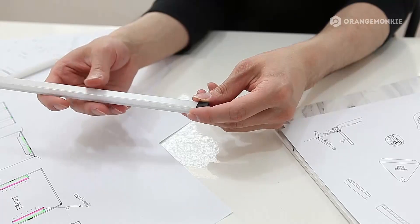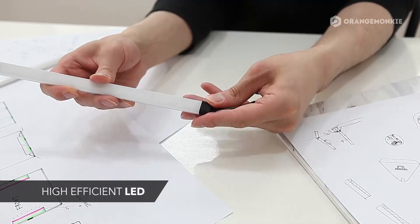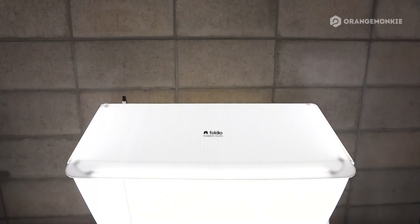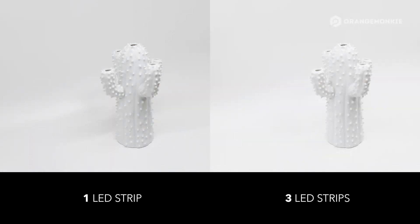The lighting device of the Foldio 3 is redesigned for better performance. The triple LED lighting is more powerful than before, helping to decrease shadows more efficiently.